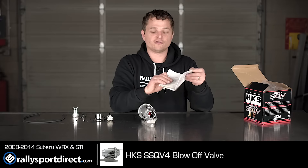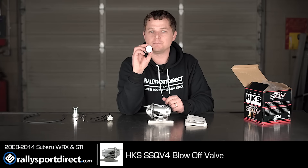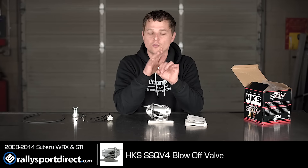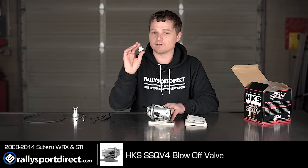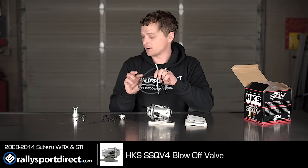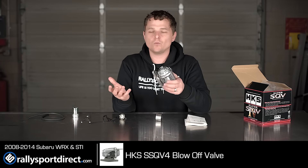I love the HKS logo here on the back, and the engraving there. It does come with instructions on how to install it. As you guys know, installing a blow-off valve is actually pretty simple. It does include the plug for your bypass valve return hose, so if you do want to run it fully atmospheric, you're going to pop that into your hose — you'll see that when you take off your stock valve. It comes with all the adapters and fittings you're going to need, as well as some additional vacuum hose. And again, the tool for removing the adapter should you want to put it on a different car.